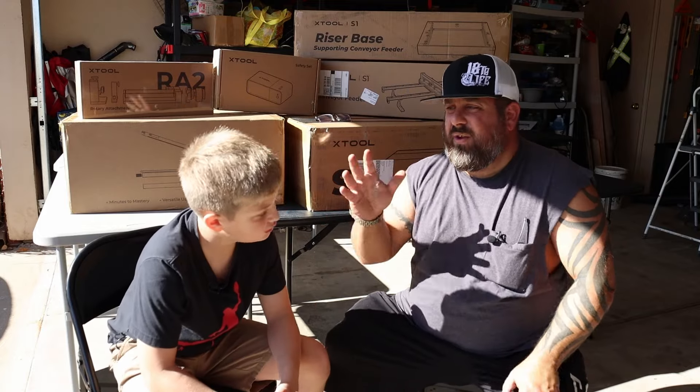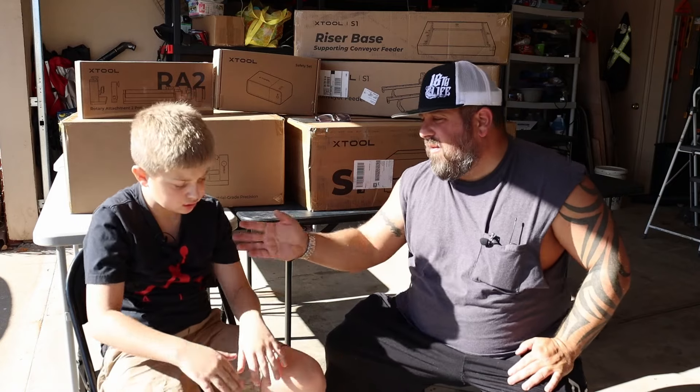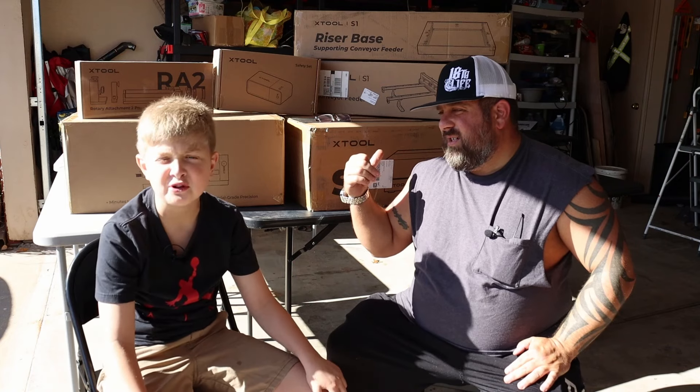If you're new to the channel, make sure you stay tuned. Hit the like button on your way out. You got anything else to say before we start opening these boxes? Like and subscribe. We're going to put clips in the short end video.